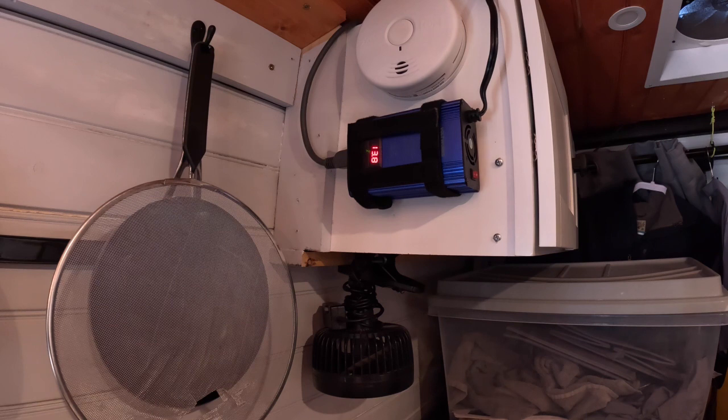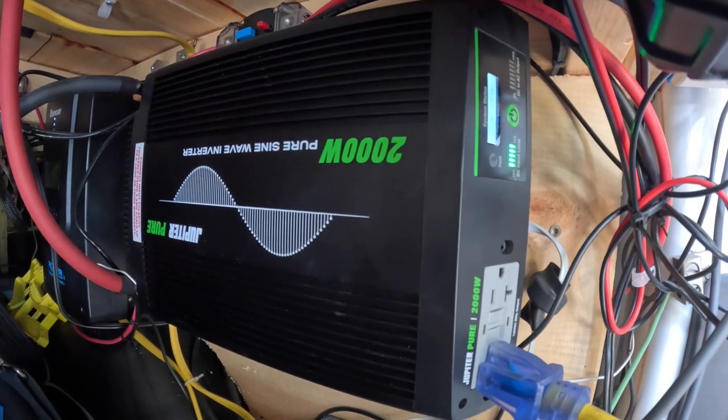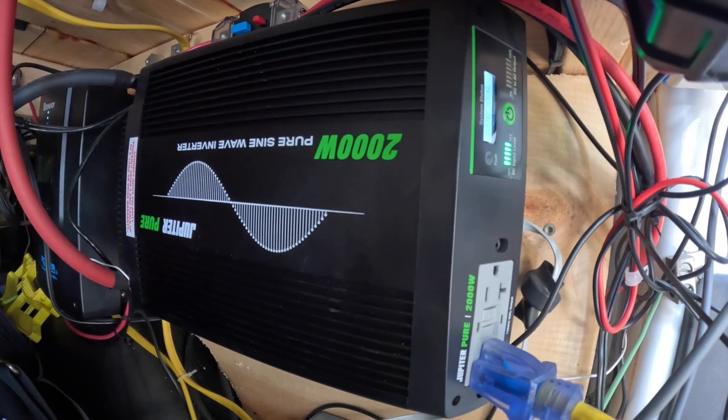I use a 300-watt Voltworks 12-volt DC to 120-volt AC inverter to power my Starlink router. This setup is more energy efficient than using my 2,000-watt PureSine wave inverter.